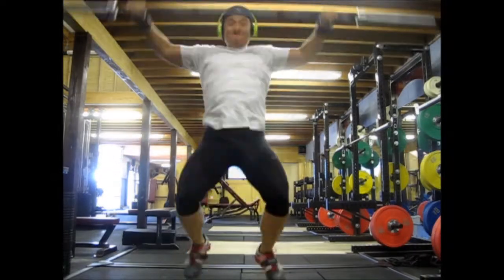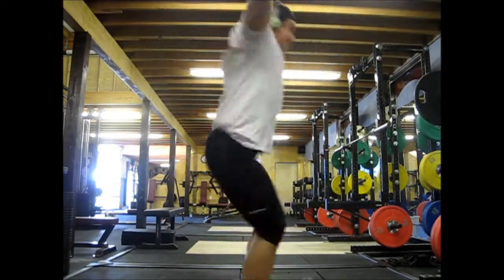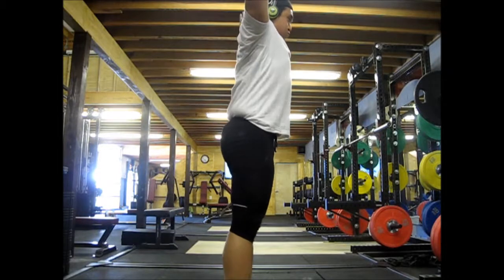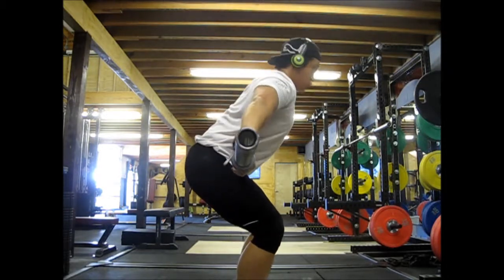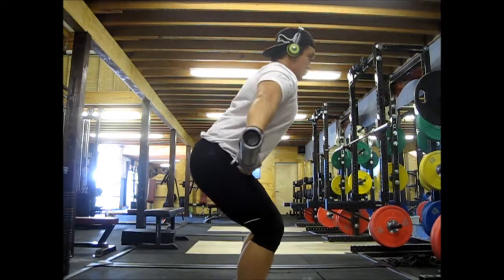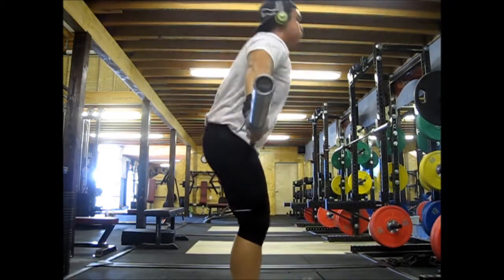I think I'm kind of handling the bar proficiently, or where I want it, so I've been just trying to get that speed — trying to get the bar up faster and faster, or I guess trying to time my footwork with the bar.